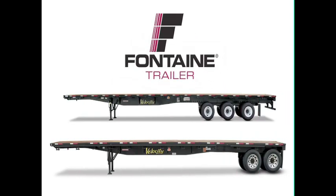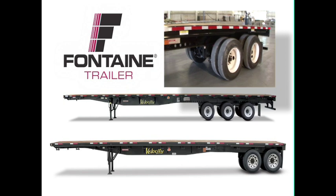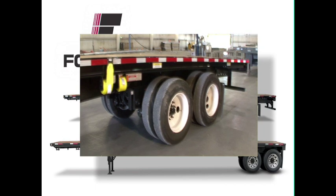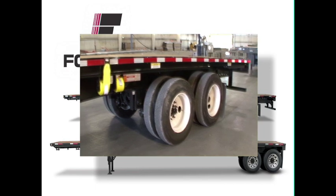Fontaine Tandem and Tridem Air Ride Slide Axle Trailers offer the ultimate in hauling versatility. You can easily reposition the sliding axles to balance your load for legal compliance and to improve performance as you maneuver your vehicle and travel the highways.